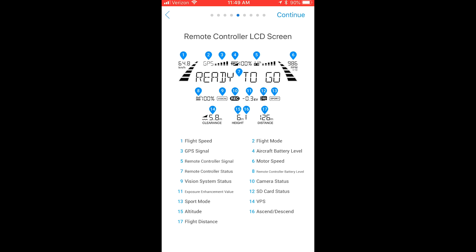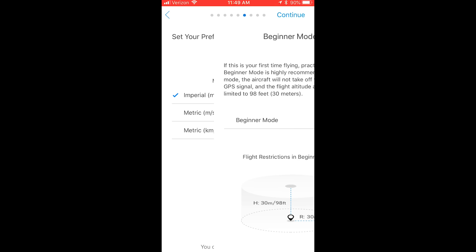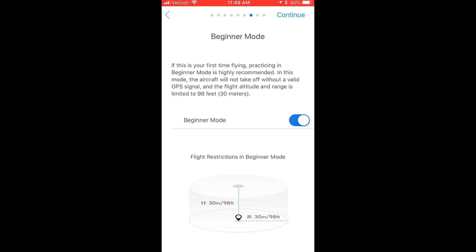We can customize buttons later on. It also gives you a remote controller LCD screen legend. I'm in the United States, so I'm going to select Imperial, miles per hour. And beginner mode — if you don't know how to fly yet and this is your first drone, you might want to try beginner mode first. I will not, so I'm going to turn off beginner mode.